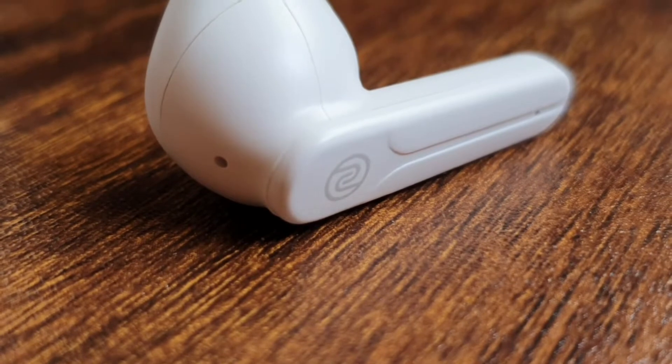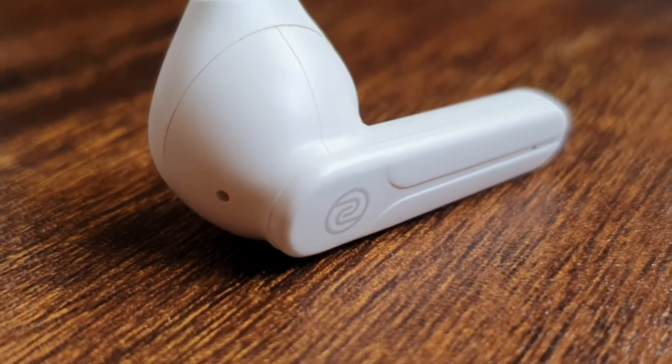The touch capacitive stem has Noise branding and an LED indicator. These are IPX4 rated, although the Noise website claims they are just IPX rated — so in my assumption these will survive splashes of water. You have four color options available: black, white, blue, and green.